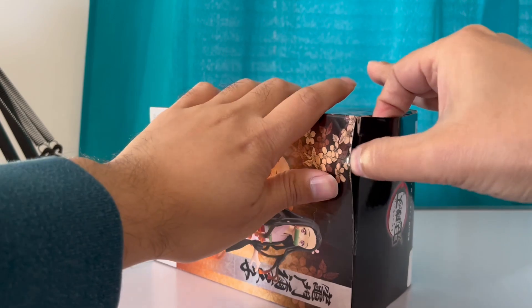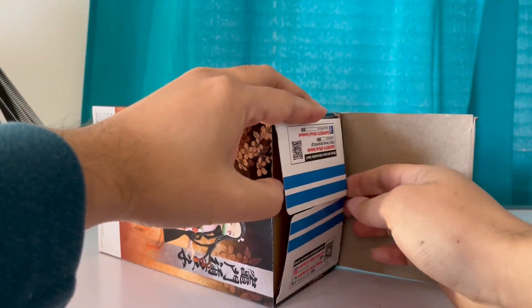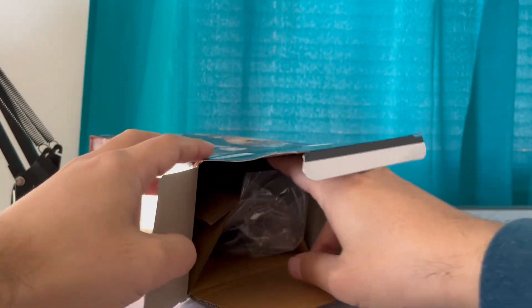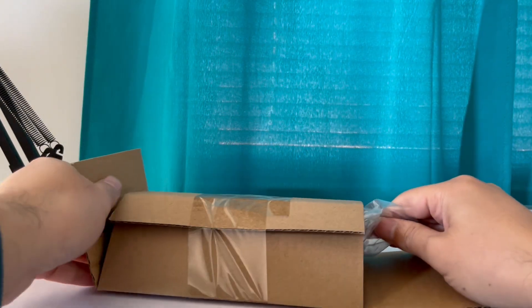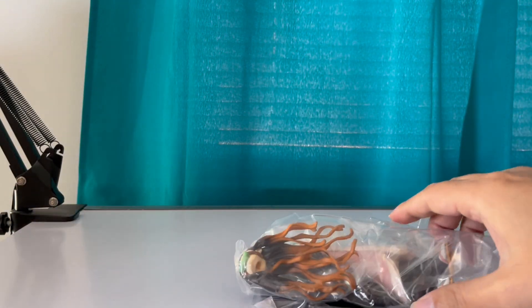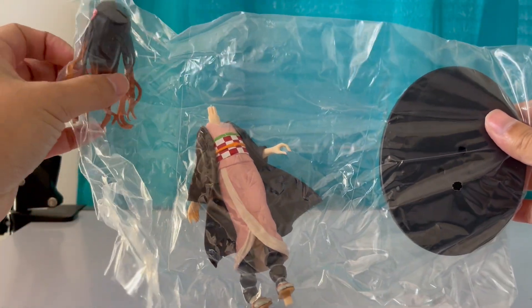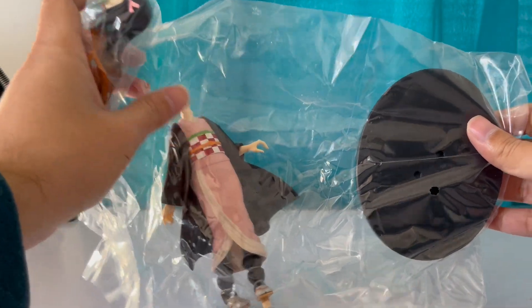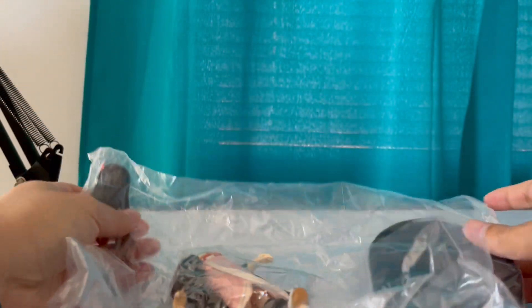Let's check out Nezuko — everyone's favorite demon girl. She comes in three parts: the head, the body, and the basic base.